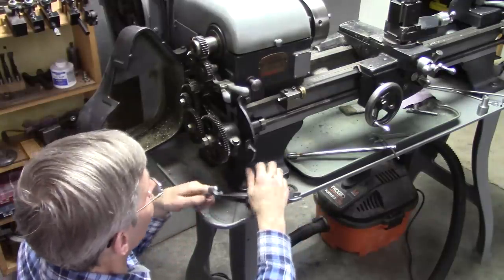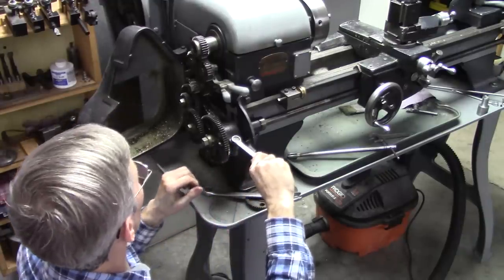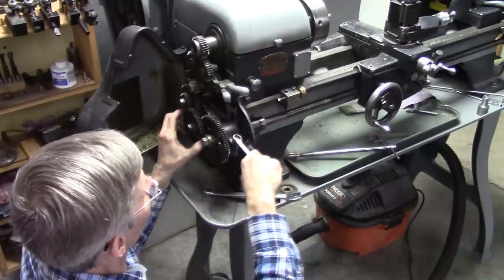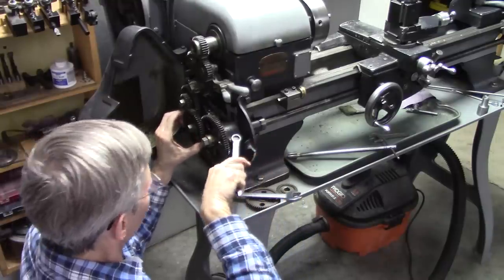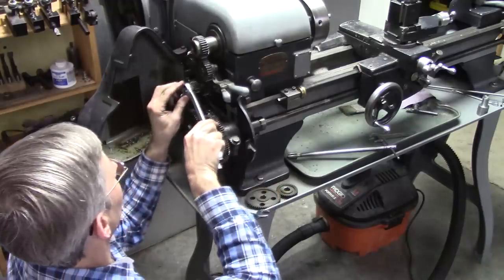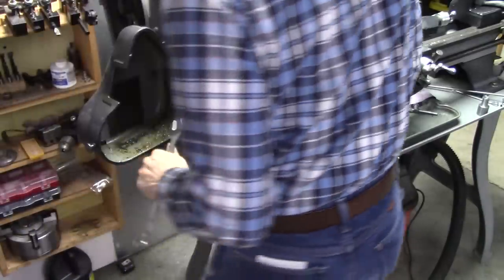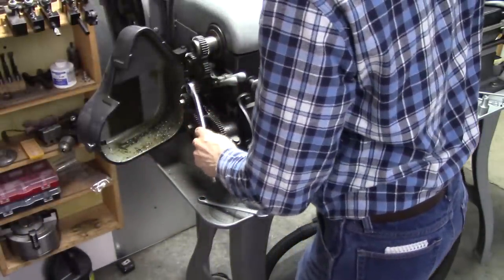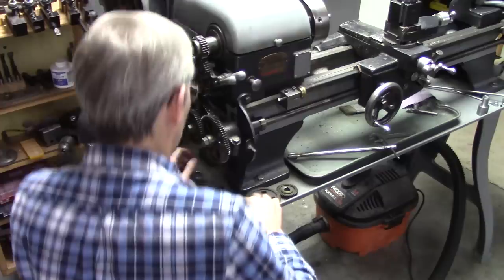If you're ever buying a lathe, unless you've got all kinds of time and want to deal with this, get one with a quick-change gearbox. This right here is a pain in the neck — it always takes me a while to figure out how to get it back to a basic feed rate.